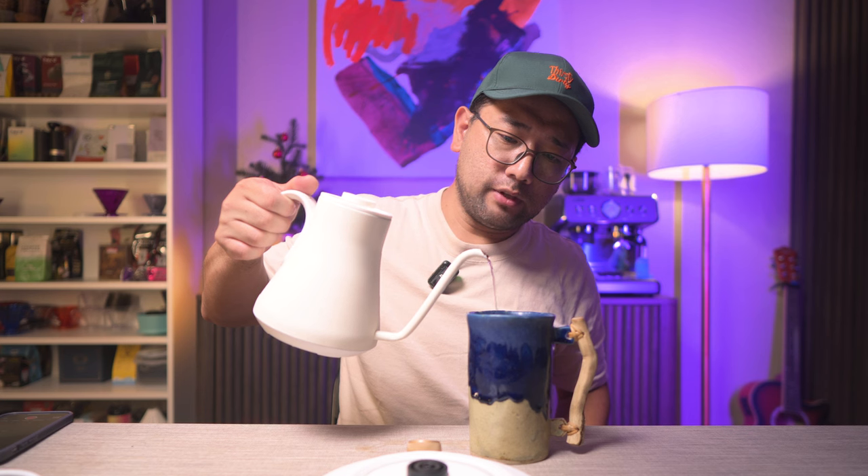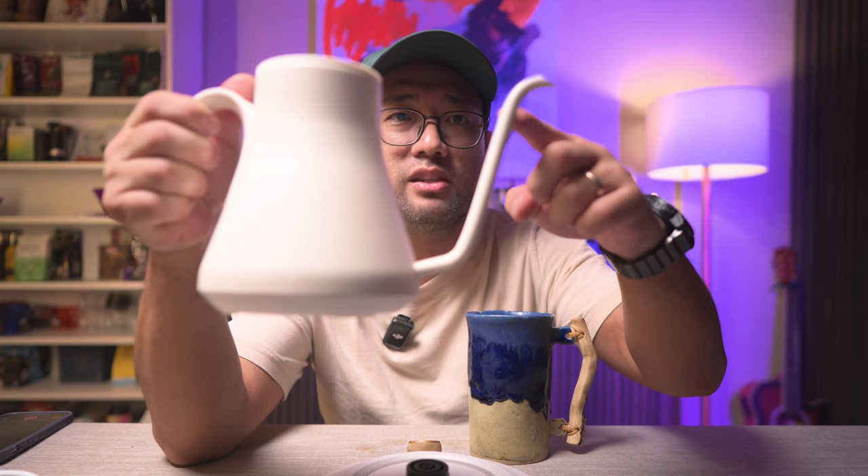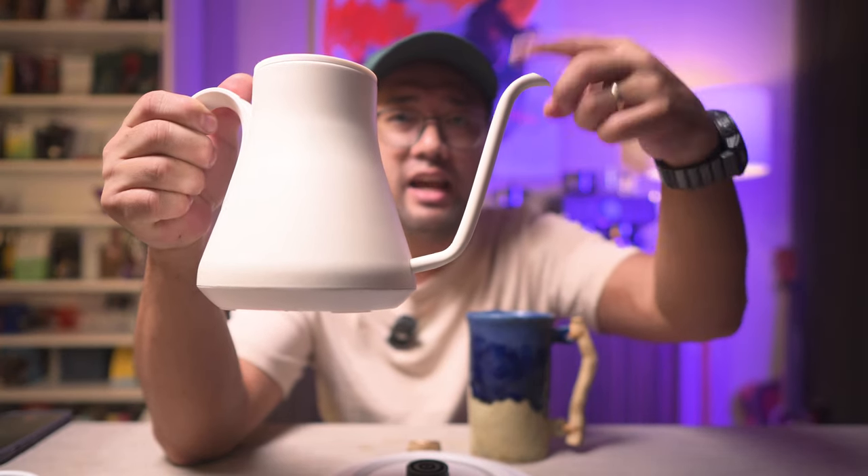Now I'm going to try pouring. I immediately felt — it's actually like a cross between the Fellow Stagg and the Brewista. It actually shares the same shape of the spout area with the Fellow Stagg, but this part is like a Brewista and it pours like one. I can also feel where the water is moving. I think I'm going to love this kettle.